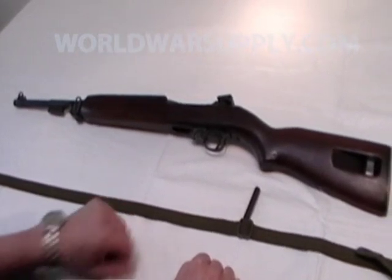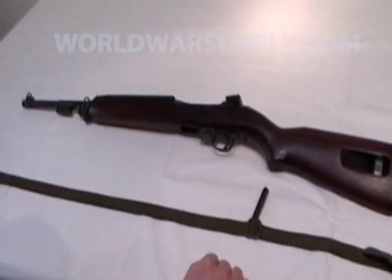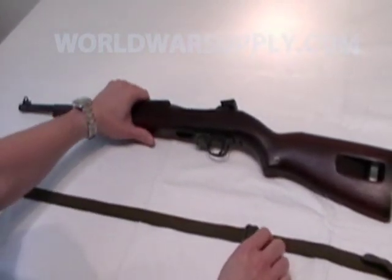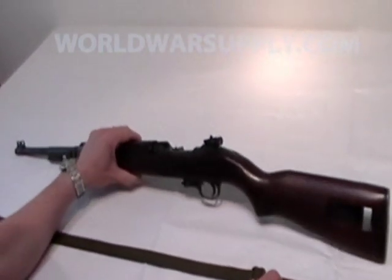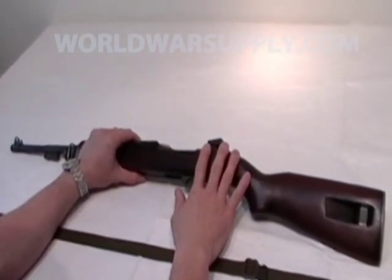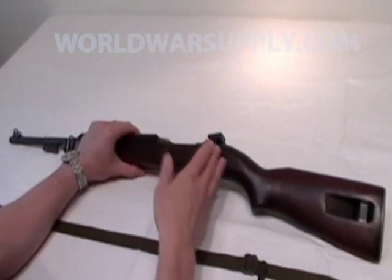I'm Mark with WorldWarsupply.com and today I'm going to show you how to install the sling and oiler on the M1 carbine. I get a lot of questions about it. First thing you're going to want to do is, as with every weapon, make sure the rifle has been cleared and is not loaded. This rifle has already been checked — it is cleared and not loaded.